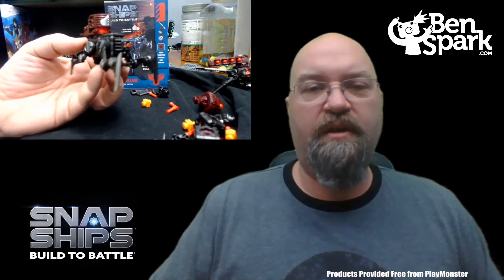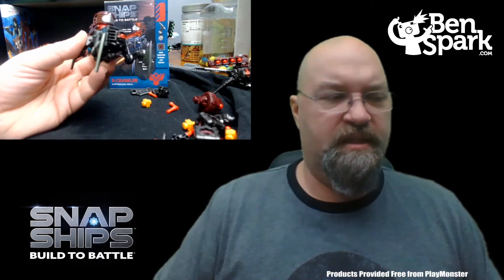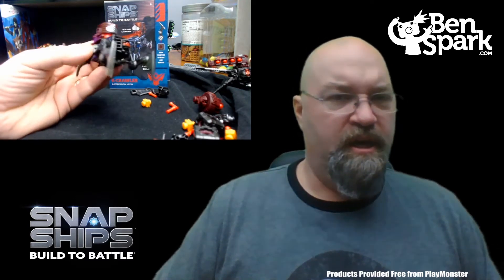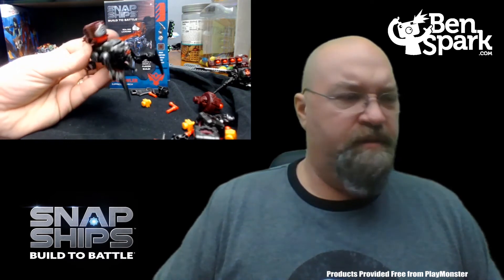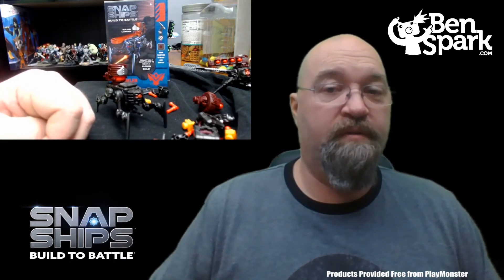Here we have the K-Crawler, and the K-Crawler is like this spidery type thing coming at you. It has the disc launcher on the top of it — you can just push that in and shoot out those discs. Those discs go flying pretty good. It's spring loaded, so you just push it and it'll spring right back. That is the K-Crawler. So we'll move on to the last one of the drones.